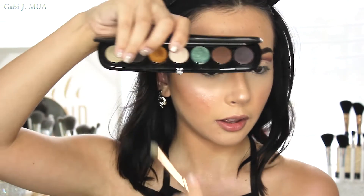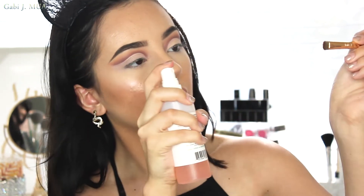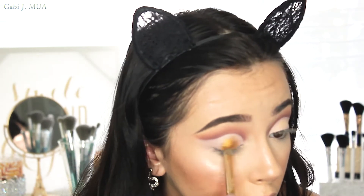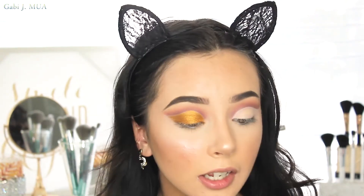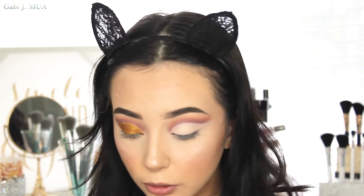I'm going into the Marc Jacobs Night Owl Style Icon palette, taking this shade with my Tarte Unicorn flat brush from the collection. I'm going to spray it with my Mario Badescu Rose Water and put that all over where we put the concealer. Then I'm taking my Naked 3 brush to dust out any fallout. It's looking pretty good — I'm just adding a little bit extra because that's who I am.